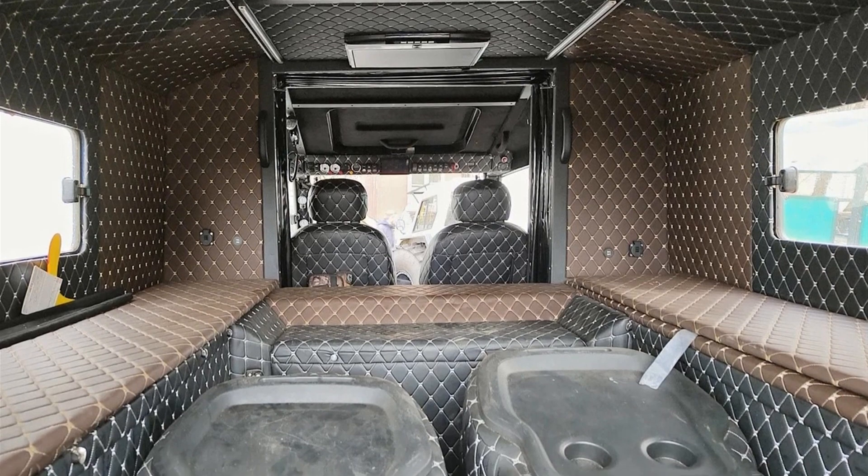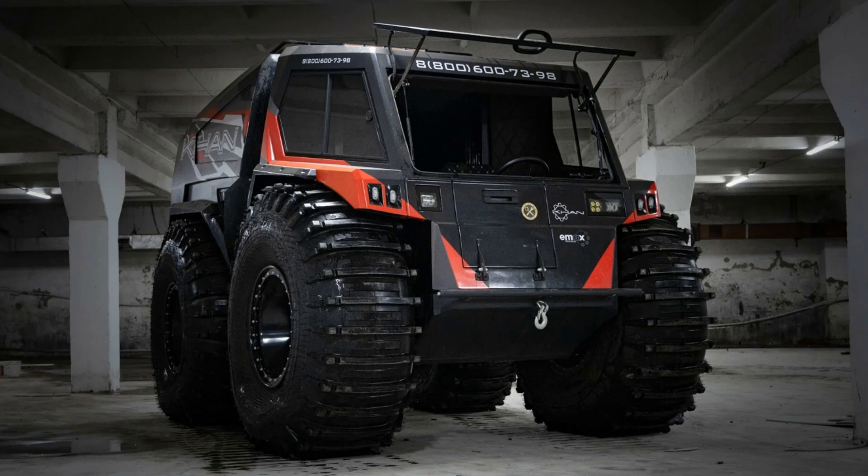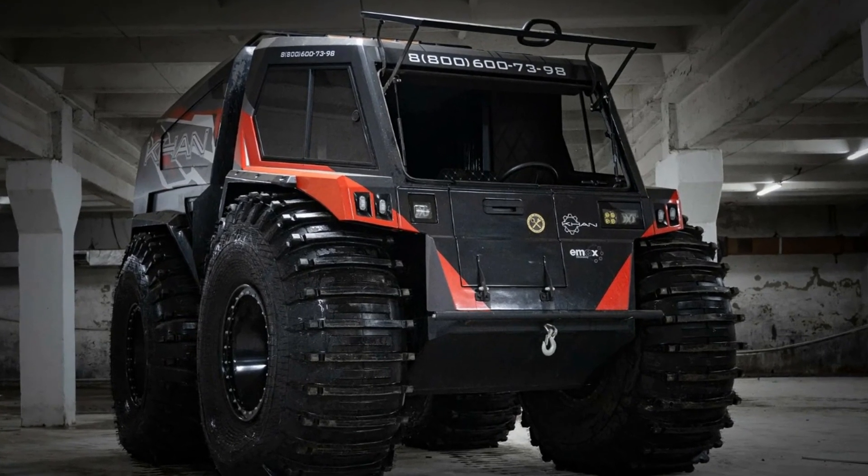The cabin is designed for six people. The electric Con is capable of speeds up to 60 kilometers per hour on land and 8 kilometers per hour on water.